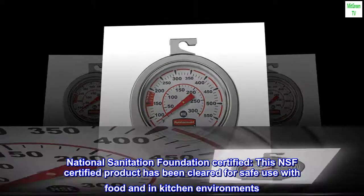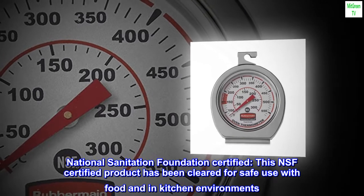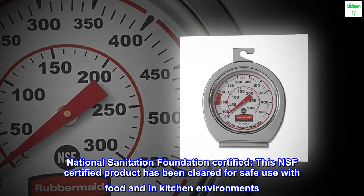National Sanitation Foundation certified. This NSF certified product has been cleared for safe use with food and in kitchen environments.